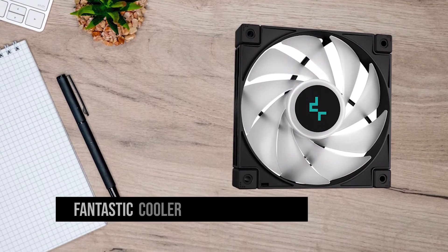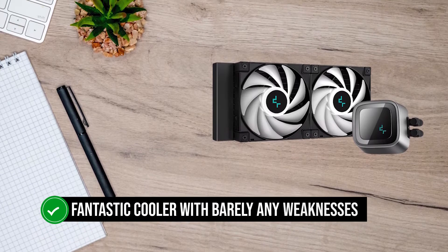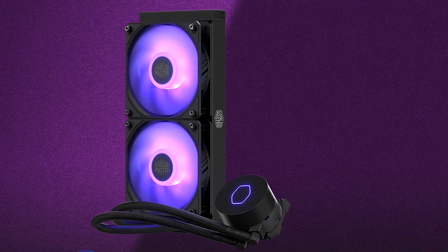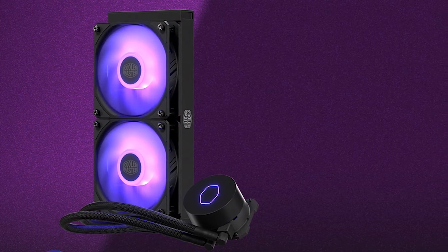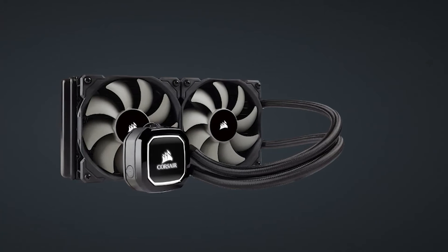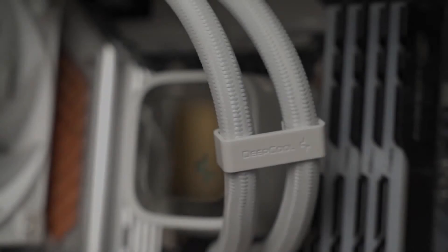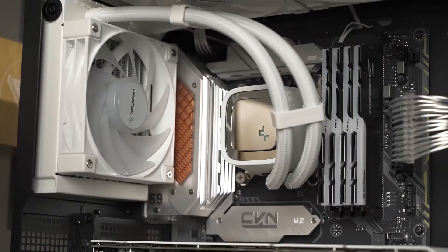Other than that, this is a fantastic cooler with barely any weaknesses. At this price, you could get the Master Liquid ML240L Version 2 — a CPU cooler known for its reliability — or the Corsair H100X. While both of these options are good, the LS520 is easier to install and offers better performance than both.